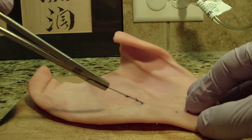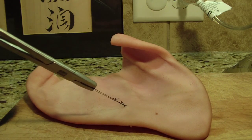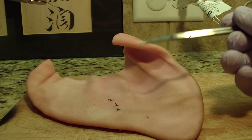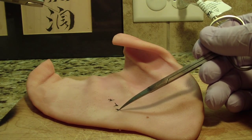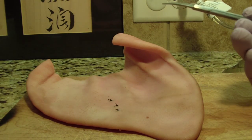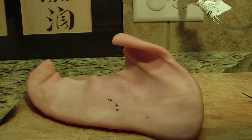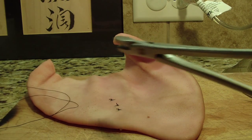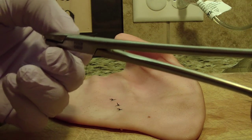If you don't have an assistant, perhaps you can grab both ends with one hand and then snip on the other. Of course, some of the other details are to ensure that the knot is not directly over the incision. There are lots of other little tricks and things that people have mentioned throughout the years.